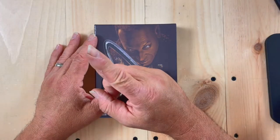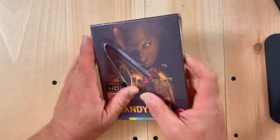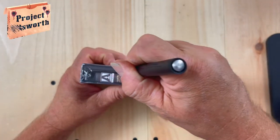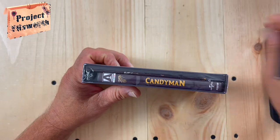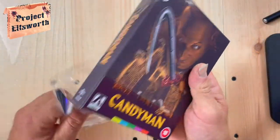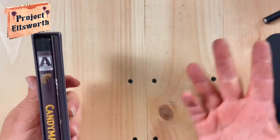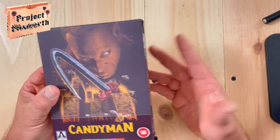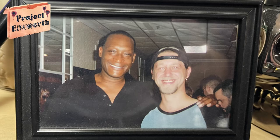As always, I hope everybody out there is doing well and staying safe. I'm a pretty big fan of Candyman. Saw it in the movie theater with a good friend of mine and have always been a fan of this film. Met Tony Todd a few years back — quite a few years back at this point — and he was honestly one of my favorite celebrities that I've ever met.